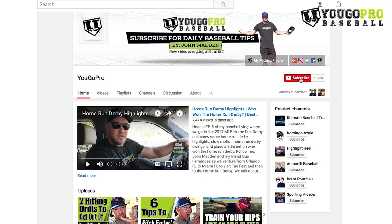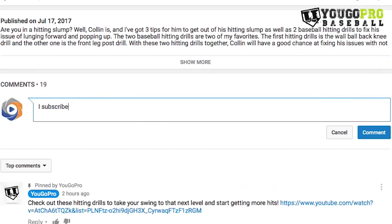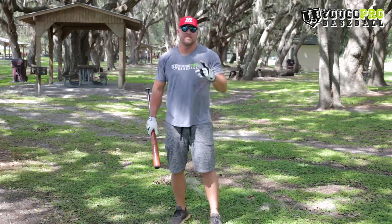No matter what you just did, go ahead and hit that subscribe button with the bell notification right next to it. Then leave me a comment below, let me know that you subscribed and ask me any baseball questions you may have and I'll answer them personally in the comment section below. Now, the seven steps to the perfect baseball swing.